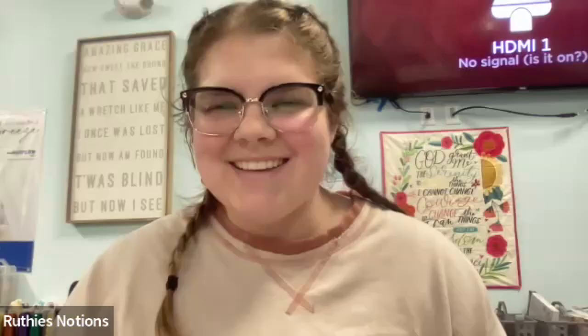Welcome everybody, thanks for coming. Miss Tina's going to teach us a lot today on multi-needles. If you have any questions, there's a chat box — just feel free to comment, and we'll take questions about every 15 minutes. Miss Tina, do you have anything to add? I'm really excited to be doing this virtually — this is the first time. Awesome, so I'm going to pass the mic to you.